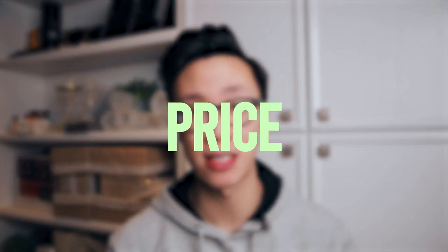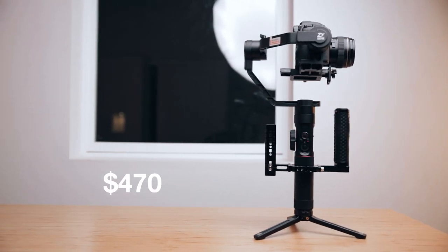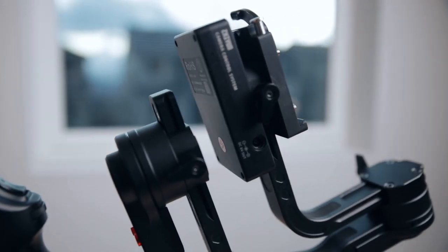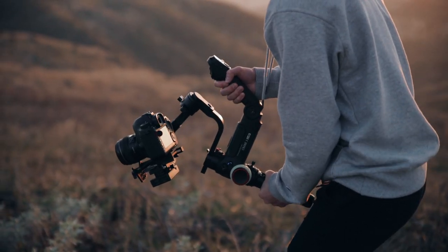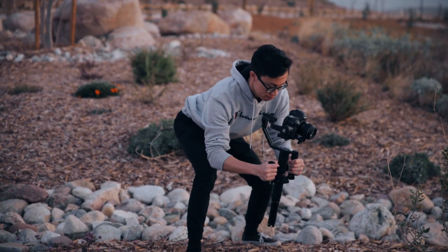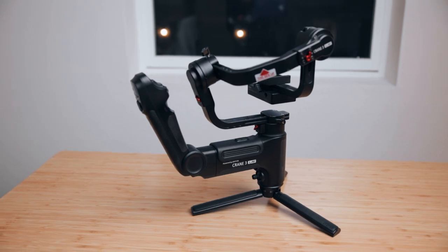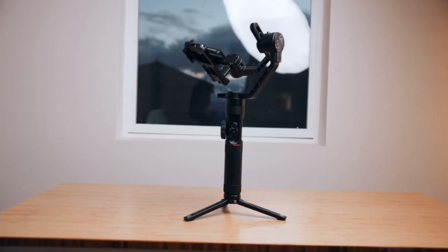Lastly, number six — price. The Crane 3 originally retailed at $700 to $800 US dollars and is now about $600 on Amazon, versus the Crane 2 at about $470. I'll leave links below. For some people, the $130 price difference might not make the Crane 3 that much more appealing. You might not need the stronger motors or the extra payload. After extensively using both gimbals for six months each, I can confidently say I like the Crane 2 way better than the Crane 3 — it's lighter, saves my strength on longer shoot days, and has all the same shooting modes and camera support.